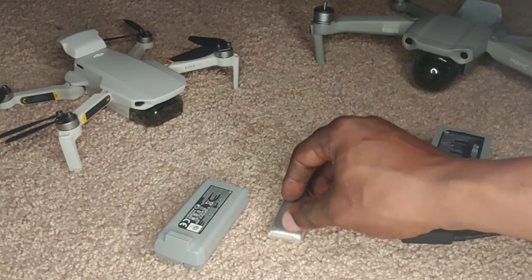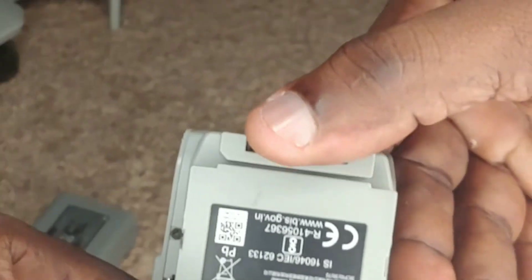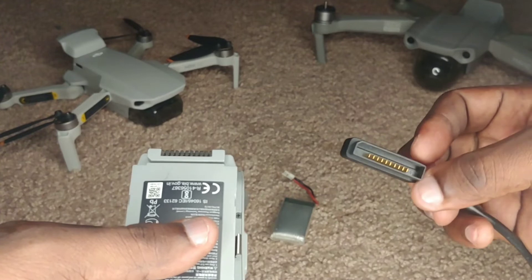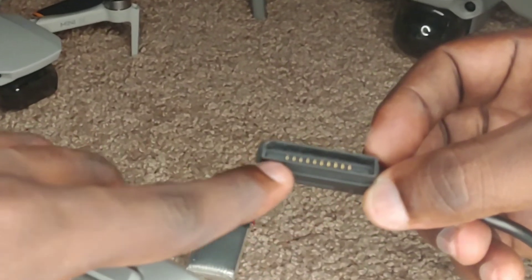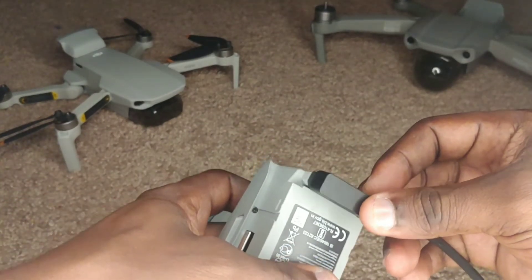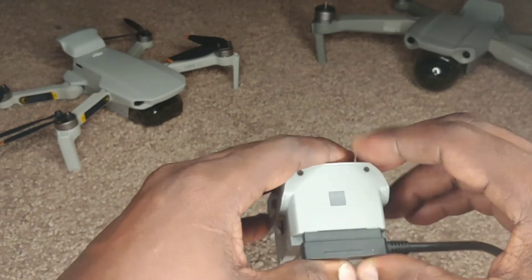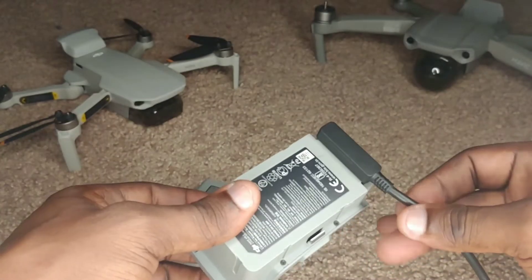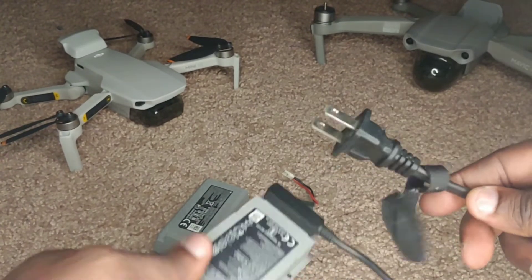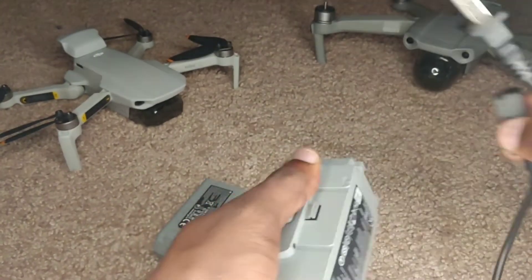Finally, we have the Mavic Air 2 battery, with terminals at the bottom. To charge it, we use the charger that comes with it. Again, be very delicate with the copper pins when putting this in. I'd normally align it from one side, press it in until it's nice and snug, and then plug the other end into the wall — and the battery is charging.